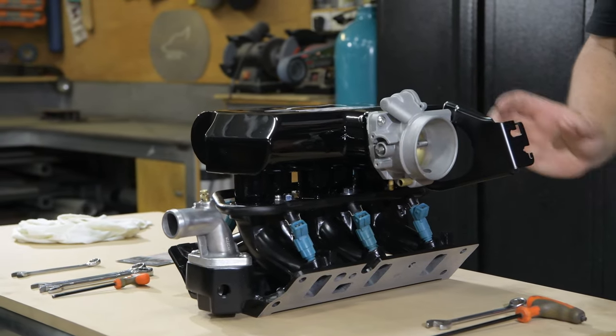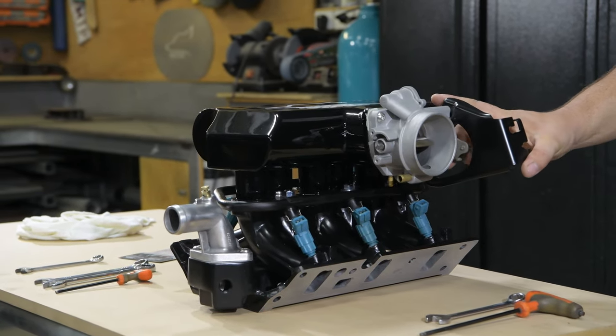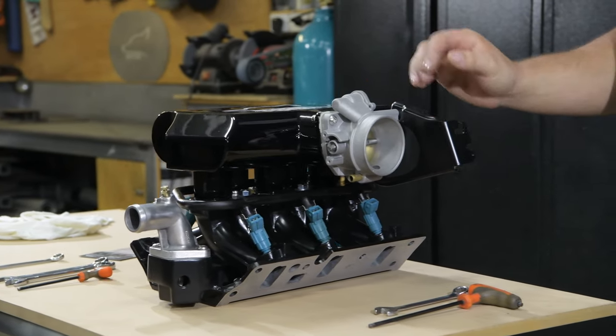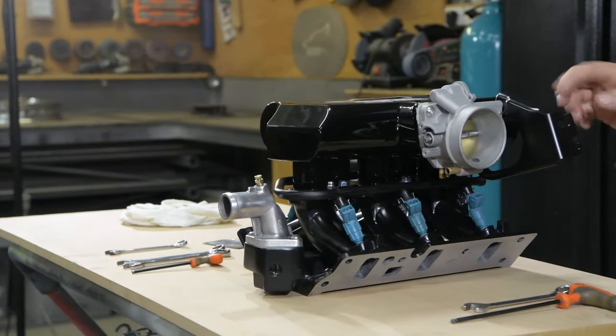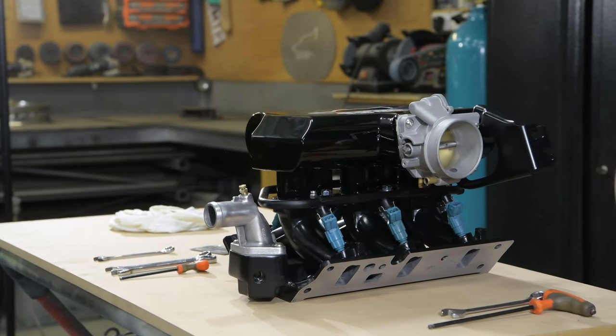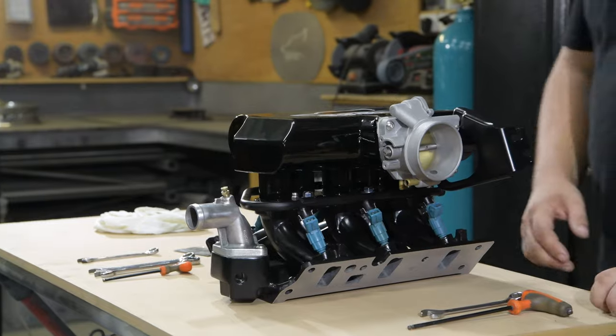Make sure the throttle body opens and shuts without any jamming. Then you're able to reinstall all your throttle cable and cruise control. And that's pretty much it.